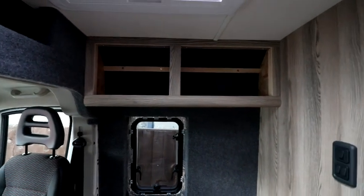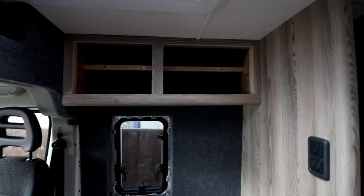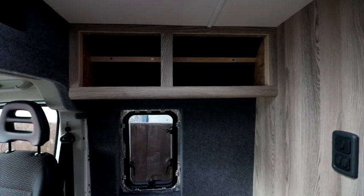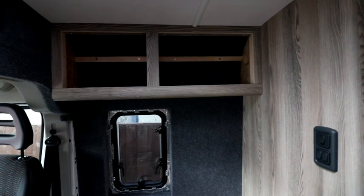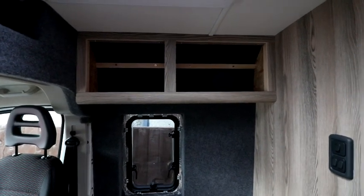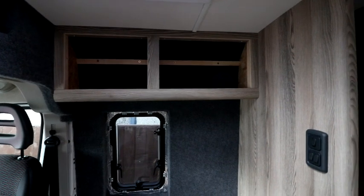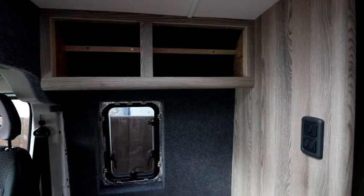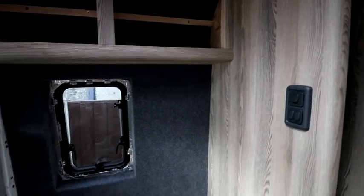One of the doors has its covering fitted upside down, which is going to annoy me because these are the first doors you look at when you come into the van. I'm going to have to wait until we get out of lockdown and until Magnum Motorhomes get more stock in before I can swap it over, because I've checked their website and they're out of stock of these doors at the moment.